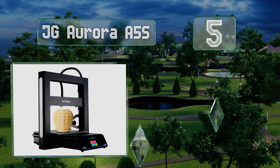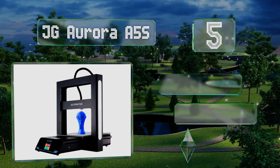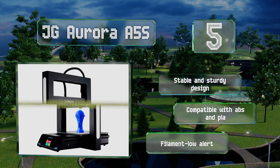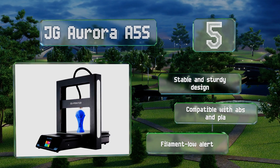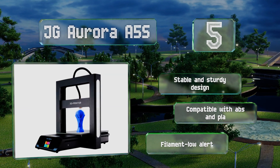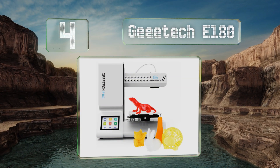Halfway up our list at number five, there's plenty of room for creativity with the JG Aurora A5S, which requires no complicated assembly or setup and offers a spacious 12 by 12 by 12.6 inch build area. In the event of a power failure or accidental disruption, automatic resume picks up right where it left off. This is a stable and sturdy design that's compatible with ABS and PLA, and includes a filament low alert.